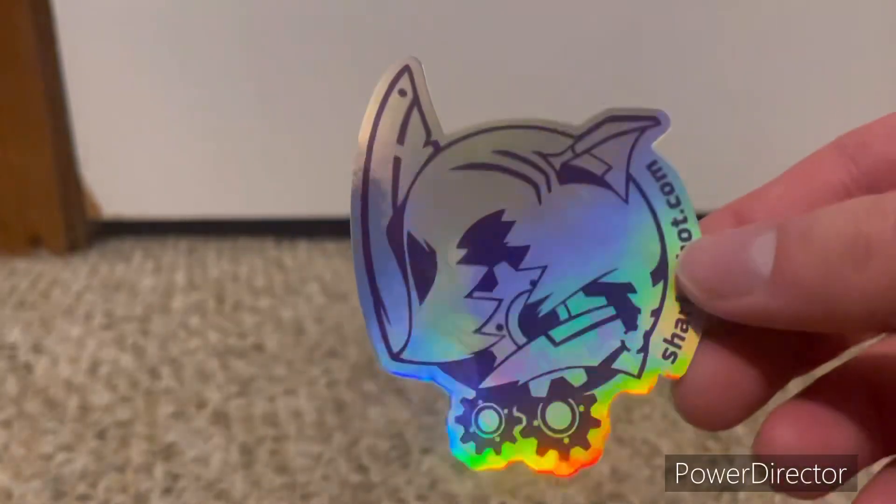By the way, I've got two others that are not official, but you've already seen that video — sorry, the thing cut off, storage problems. But it also came with this little Shark Robot sticker, very nice, and it also came with the receipt as well.